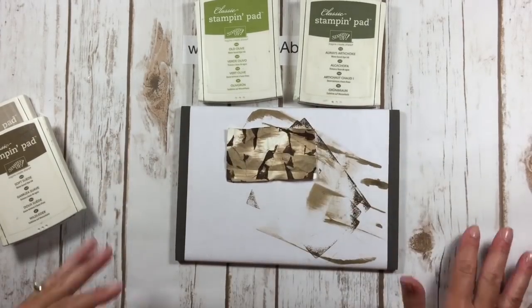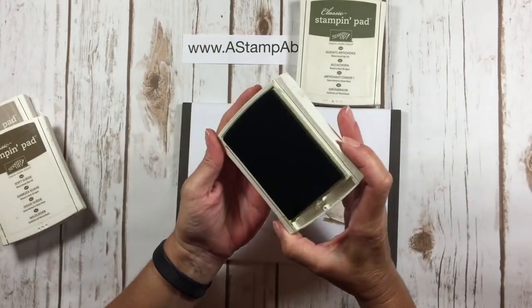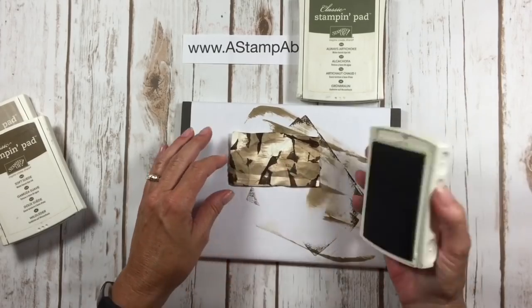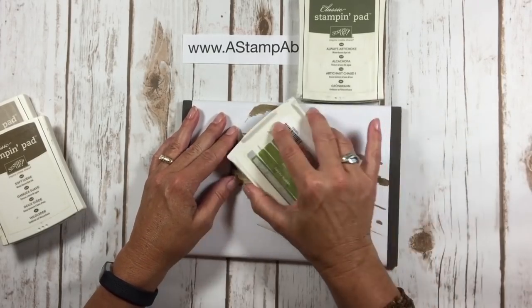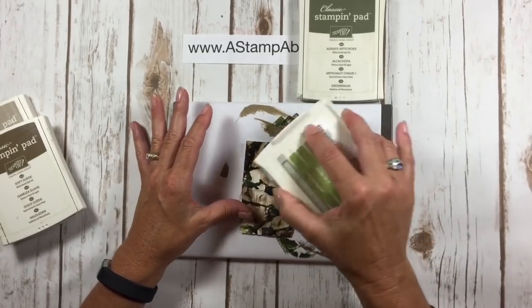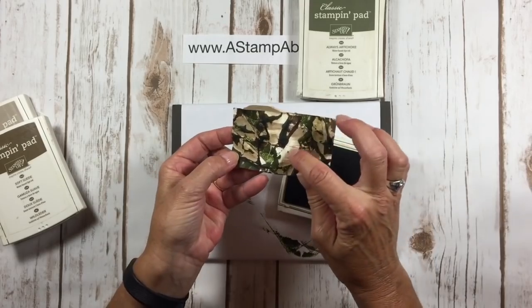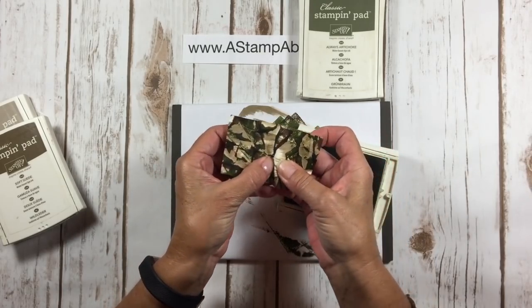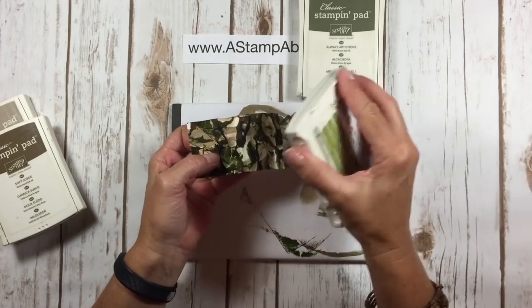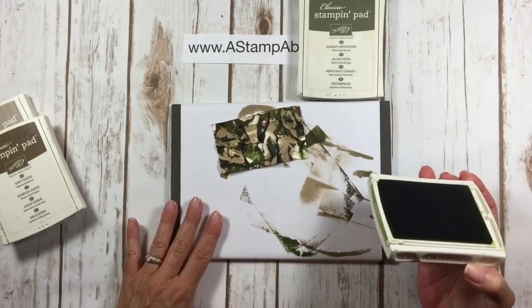That happens in high humidity — you may see some bubbles on your ink pads. Now I've scrunched my cardstock again and I'm going to come in with Old Olive, just tapping it on. If you need the color to be in different places that are getting missed, just manipulate your layer of cardstock and bring it up a little higher so that your ink pad will hit it. And that looks good.